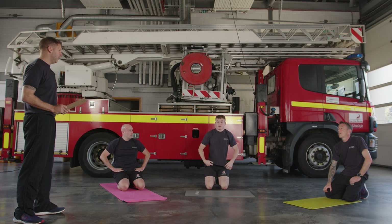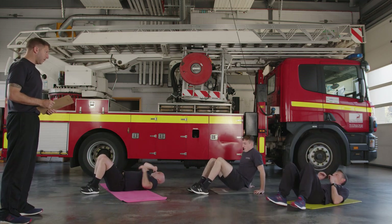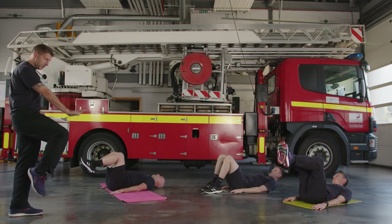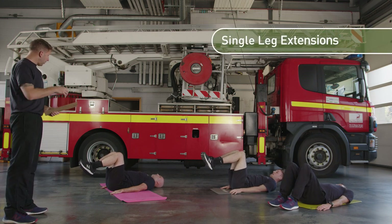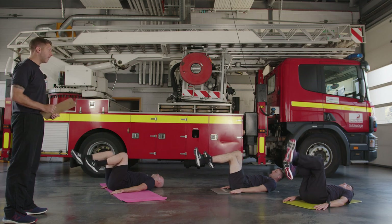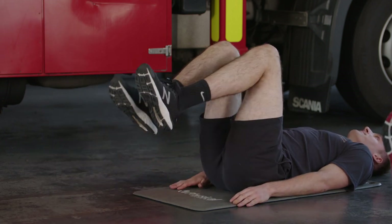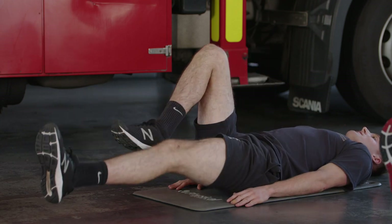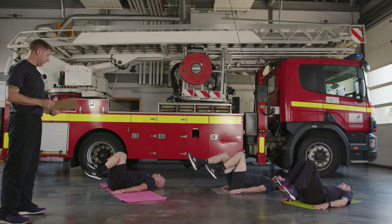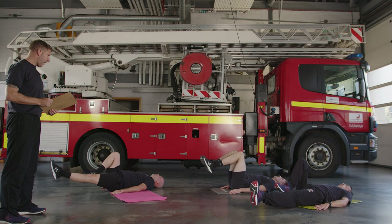Flatten your back, pull your core in tight, legs up to 90 degrees. A good way to gauge this: with your arms straight, your knees should be a straight distance away from your body. Keep your back flat to the floor and extend one leg — three, two, one, let's go! Pull it back and switch to the other side. You don't have to go too low — if you can get six inches above the floor, that's perfect. The lower you go the harder it becomes, so stay high if you want. The main thing is your lower back must not lift off the floor. Five seconds — and time!